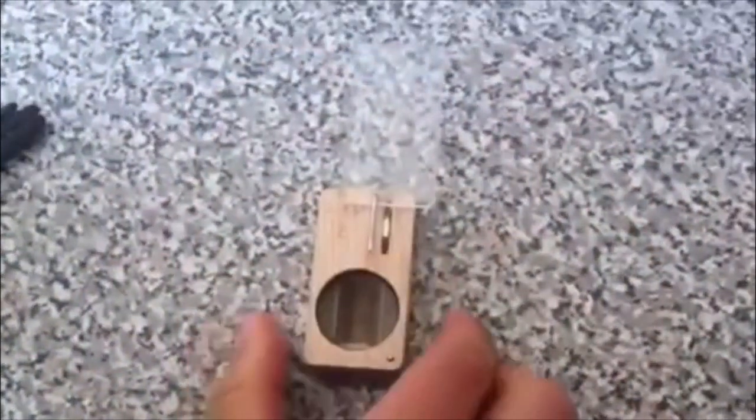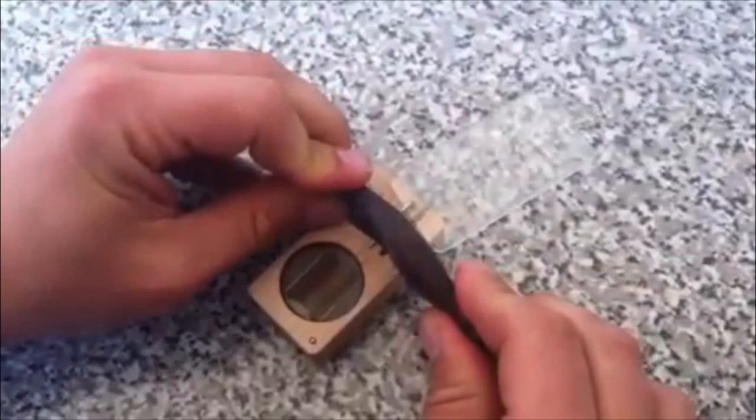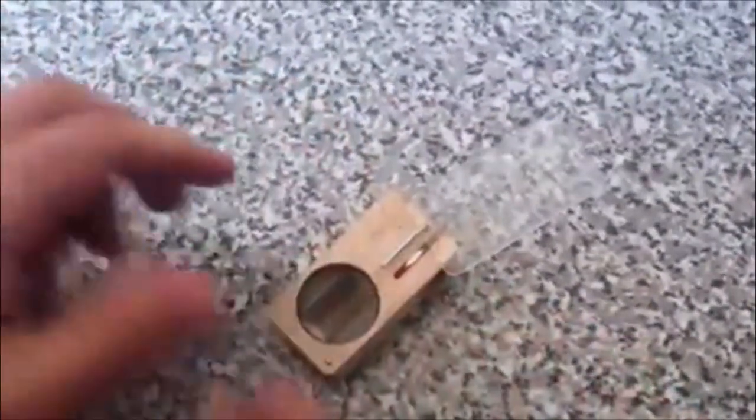Then release it and check the tension. If it's too loose, press down against the surface of the wood for a few seconds again and release. Do it as many times as you need to get it tight, but usually once or twice will do the trick.